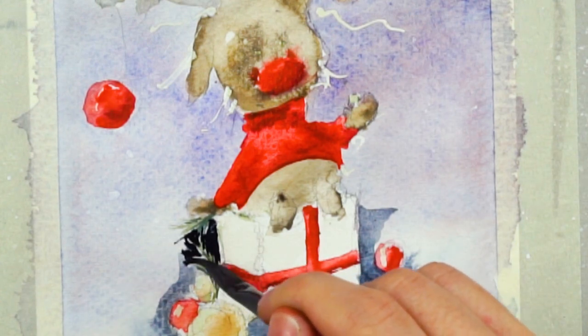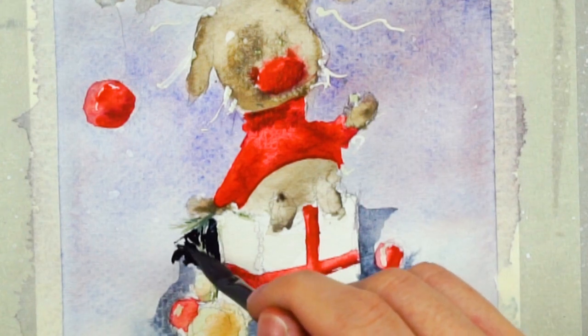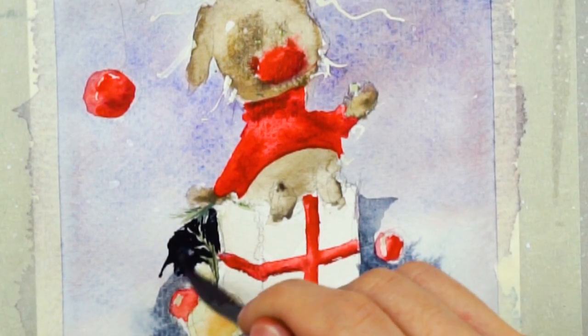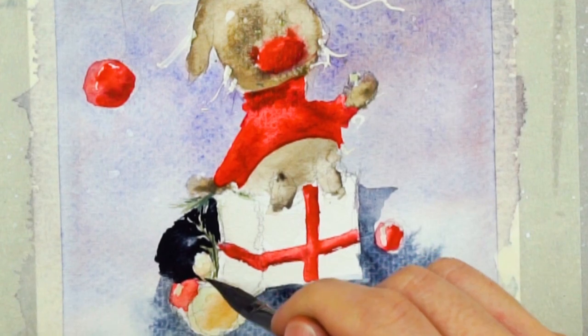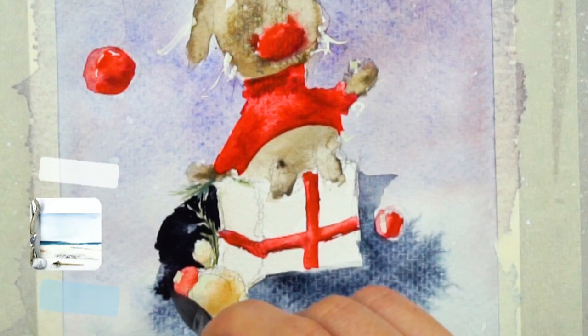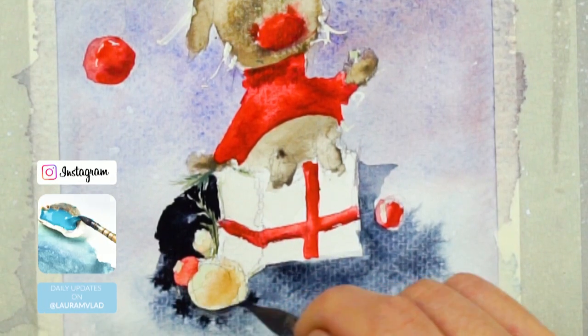I'm using a very dark Payne's gray now in combination with ultramarine deep to make the present more of a focal element. You'll see how much it comes out just by adding more contrast around it.